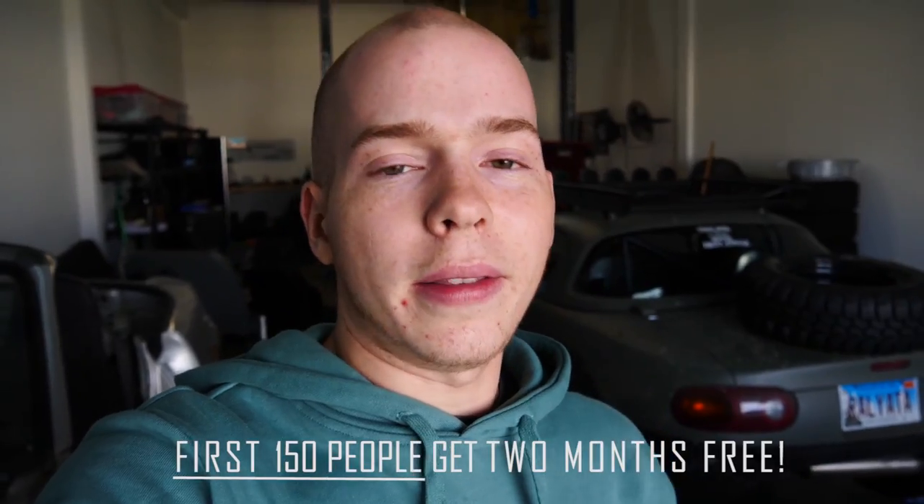Before we get to work, I want to thank the sponsors of this video: Skillshare. Skillshare is an awesome online learning community with over 20,000 classes in a bunch of awesome subjects — videography, photography, technology, engineering, all sorts of awesome stuff. It's an incredible tool for anyone wanting to learn more or turn their hobby into a full-time job or start their own business. I've personally been using Skillshare to learn cinematography and get better at making my videos. If you go to the link in the description, you can get your first two months of Skillshare completely free.